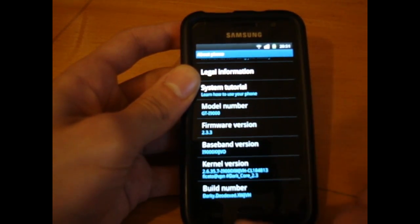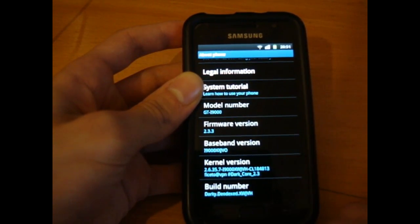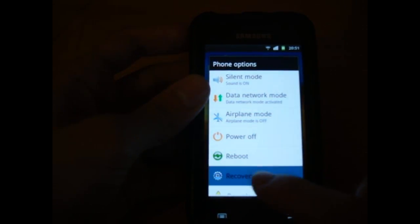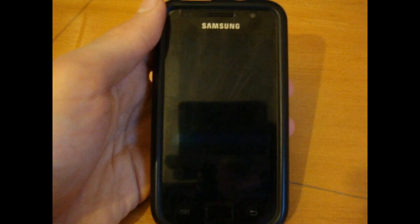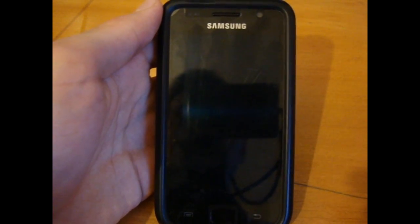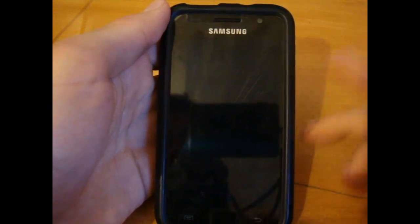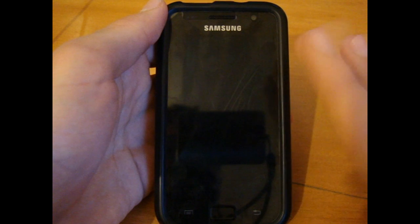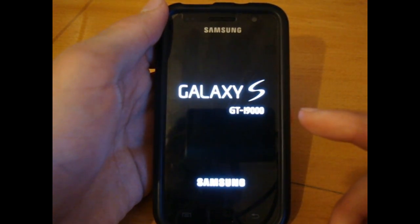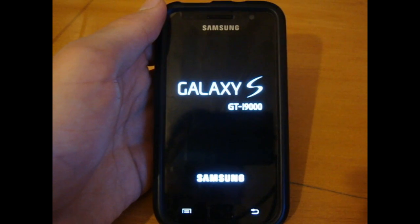I ran into some problems before. As you can see I'm on 2.3.3, Dark Core 2.3, and JVH. I'm going to boot it to recovery. I had Sirico's version of Ficeto's JVH — do not get confused by the names, by the way. Sirico's version was a slimmed-down version, and because of that I was missing some system apps, and that resulted in some force closes and the system lagging. So I just decided forget it, I'll just Odin JVH. However, if you're coming from another JVH-based ROM, you can easily just do the CWM version of Ficeto.